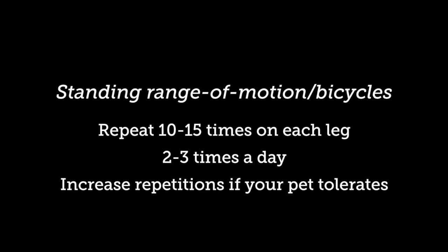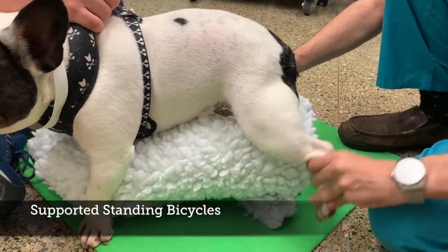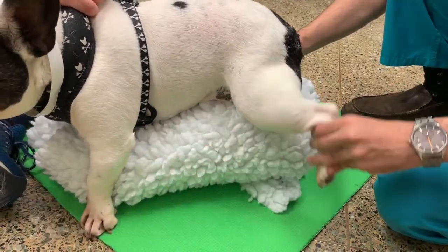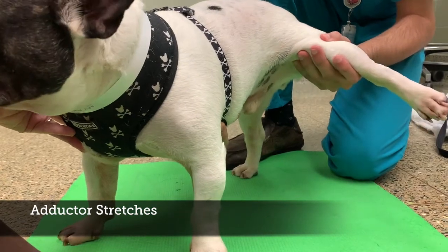Repeat this exercise on each leg 10-15 times or more. If needed, use a cushion or a rolled up blanket to help provide support, but ensure that your pet's feet are still in contact with the ground. Remember to also stretch out your pet's inner thigh muscles by lifting the leg outwards when doing these exercises.